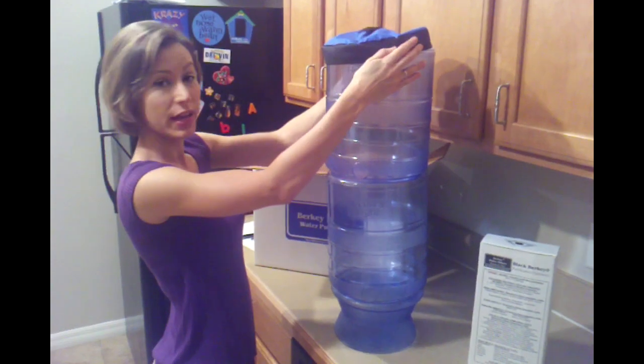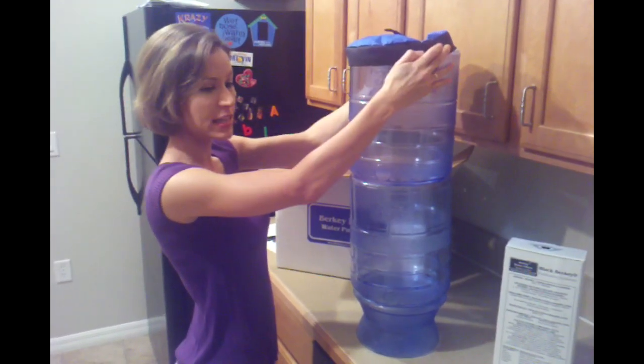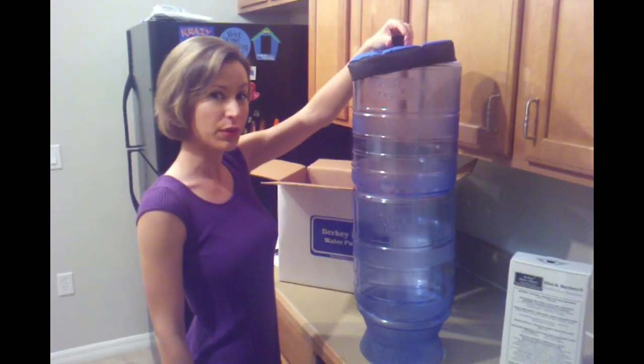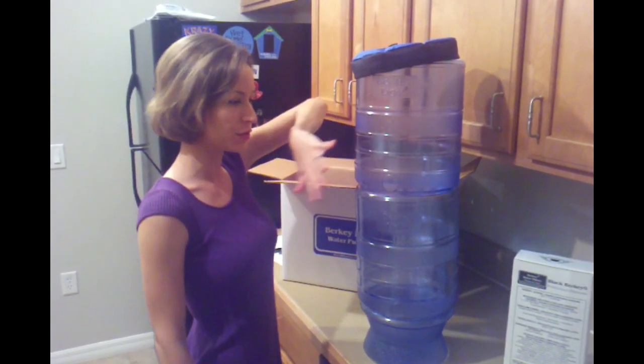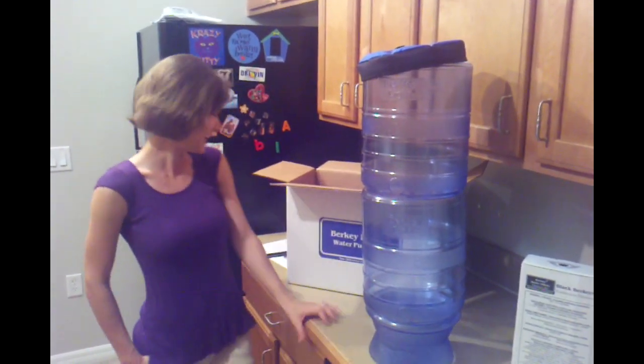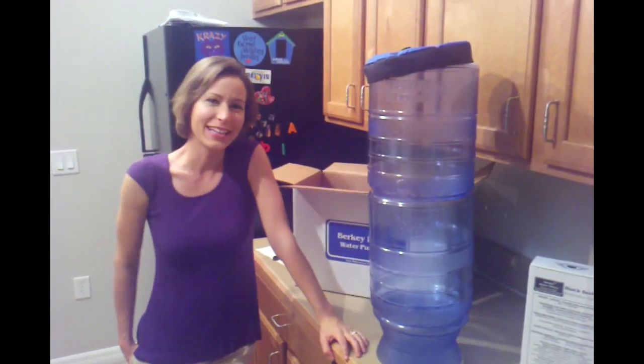So I'm going to go ahead and put this together and test it out with our city water. And then later on we are actually going to go to a local river and have it filter out some river water, and we're going to drink it to see how it tastes. So we'll be back.